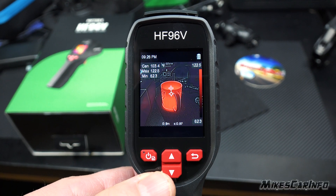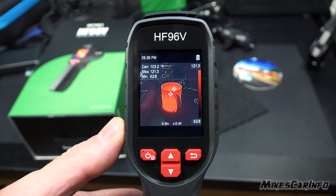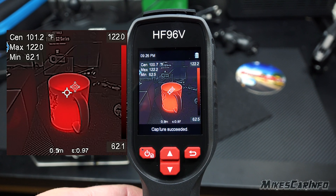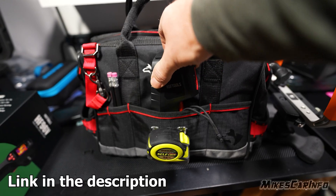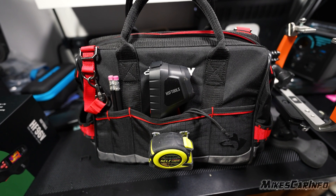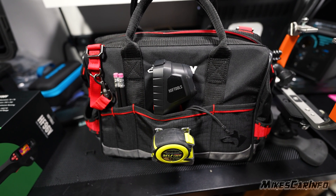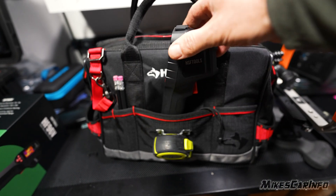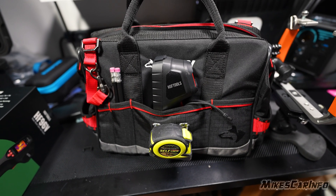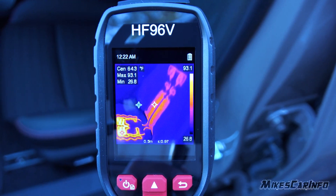That's a rundown of the basic features — it's fairly simple. The battery lasts a long time, you just charge it up at the top, and to take pictures you simply pull on the trigger and it takes the picture when you release it. Having a handheld self-contained thermal imaging camera with its own screen is very handy in the toolbox. Some phone-attached ones can be useful, but you have to get your phone out, start the app, and have the app ready. This gun is completely self-contained — you pull it out of the toolbox and you're ready to go.